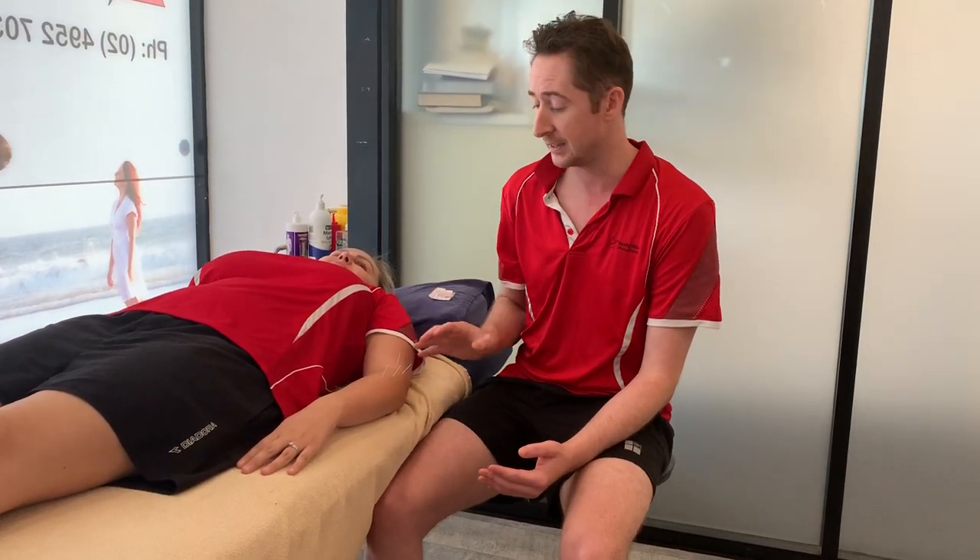It all has to be monitored by your physiotherapist to make sure you grade it and progress it within the injury's recovery rate. I hope that gives you some information about how we treat lateral epicondylopathies or tennis elbow pain. Give us a call on 4952 7033 if you'd like more information or to book in for an assessment. Thanks and have a great day.